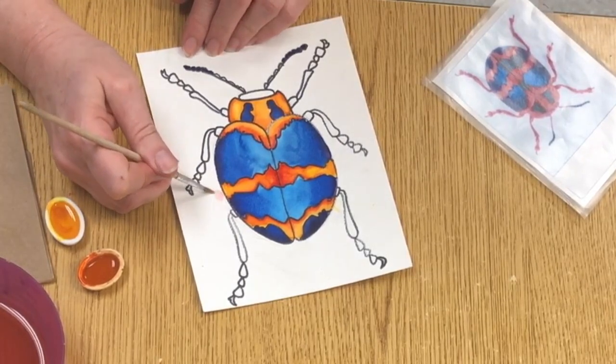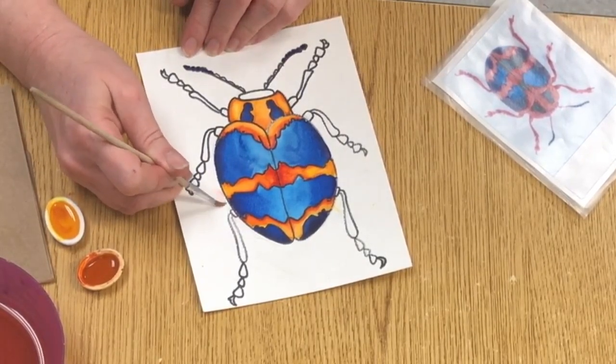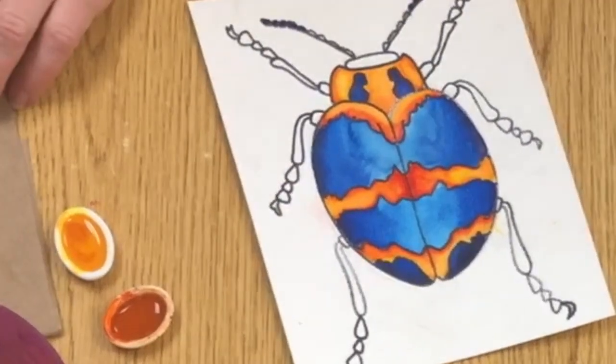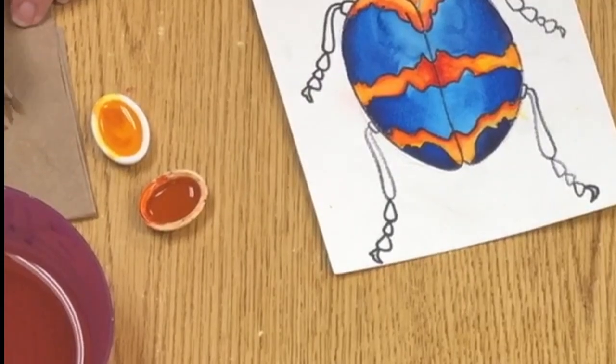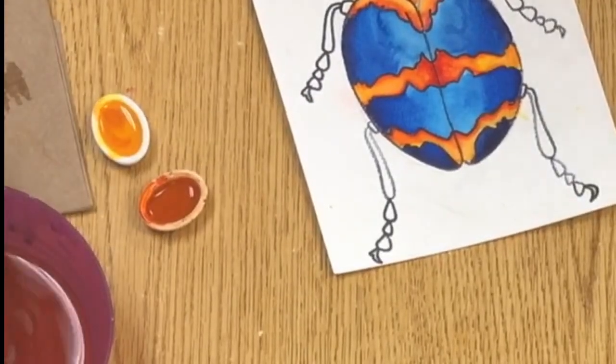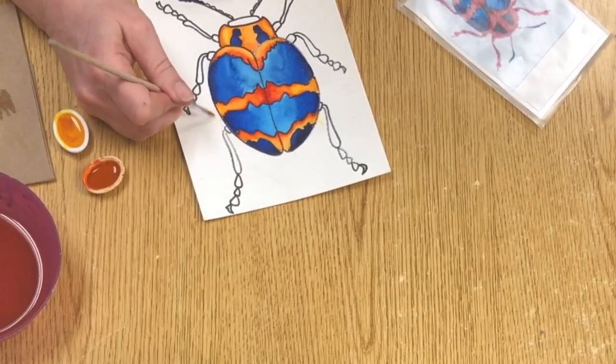You can go back for more because you can still see paint. Use the paper towel to make sure that you've gotten all the pigment off of your brush before you use it again on your painting.